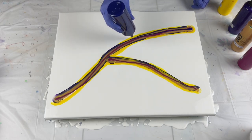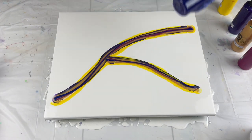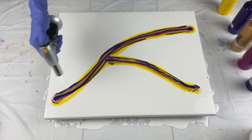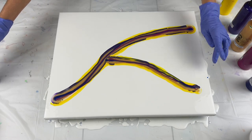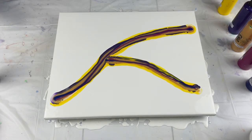I am going to put the pouring medium that I used along with the paint colors in the description below. I'll pop the air bubbles in those colors. I'm going to use my small blow dryer and start here.